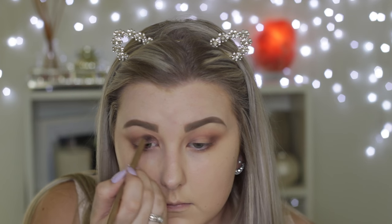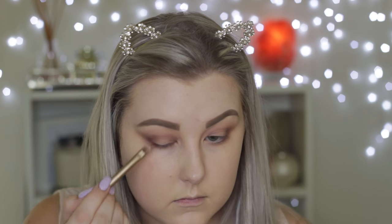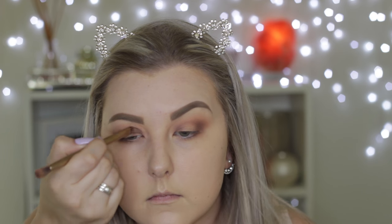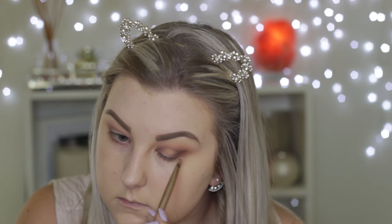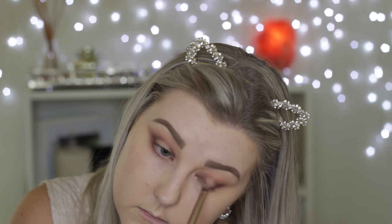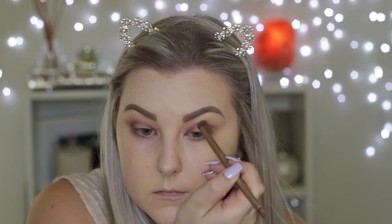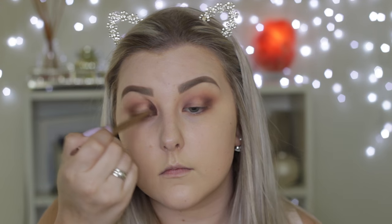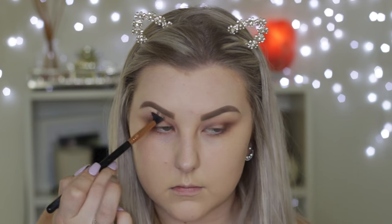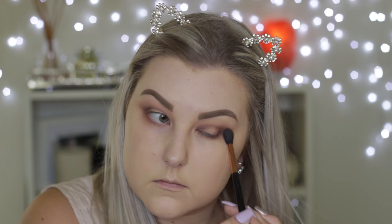I had to go in and add a fair bit of product and layer it up as I was blending, because as you're blending darker shades they tend to blend away and turn lighter. I'm using the opposite end of the brush to pack on a little bit more of the shade, then flipping back to the blending end and continuing. Then using the E40 brush to blend out the edges — just a lot of blending. If you're in doubt, pick up that blending brush and keep going.